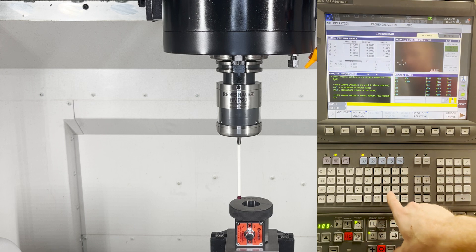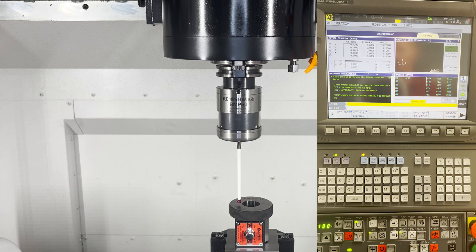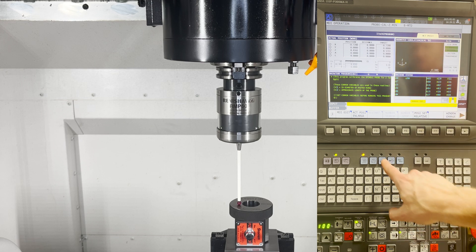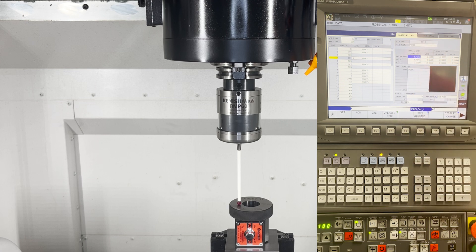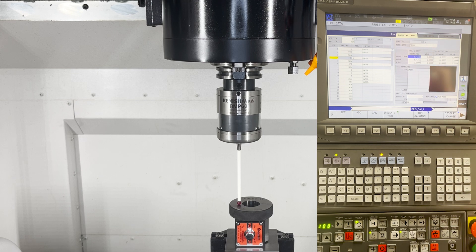Now that you've done that, we're going to turn our probe on with M127. Once the probe comes on, watching the green lights, you want to then press your mid-auto manual button on the control and use the pulse handle to drive the probe down slowly until you touch the surface of your ring gauge, seeing the green light go to red. Once it goes to red, I back it off one and then go down one increment on my pulse handle and hand wheel it down again until I see the red lights. Once I see the red lights, we then want to go to our tool data page and select the tool offset for the spindle probe. Once you have it highlighted in blue, press CAL, zero, Enter. You should then have an offset thrown into that value in the machine.